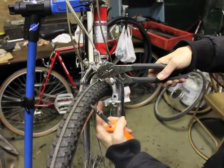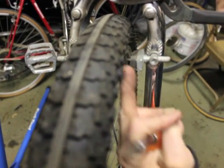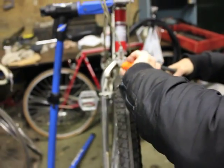You can see the distance right here between the wheel and the shoe. We want it about there, not so far out. I'm just going to loosen this screw.